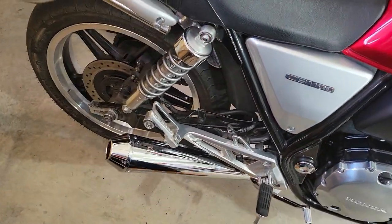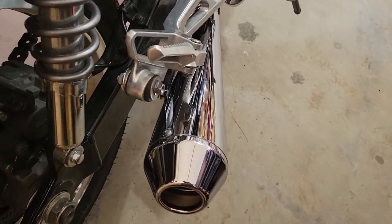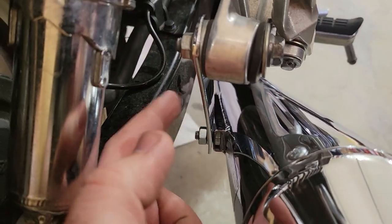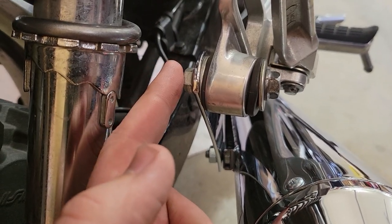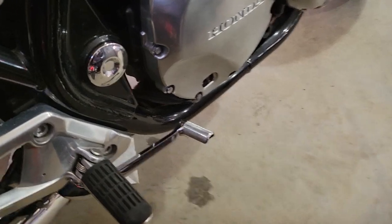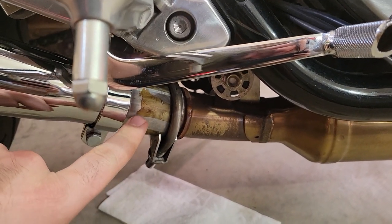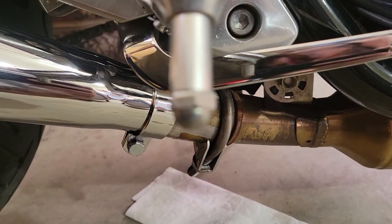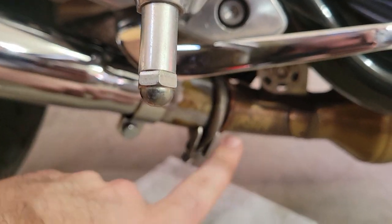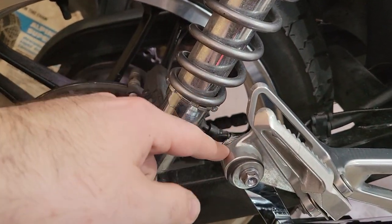I just wanted to go through real quick how this is actually attached to the bike in case anybody had any questions. As you can see, the stock hanger that comes on the Emgo exhaust does fit on your stock exhaust hanger for the CB1100. If you use an exhaust clamp or exhaust extension, without this, it will not fit on the stock exhaust hanger.